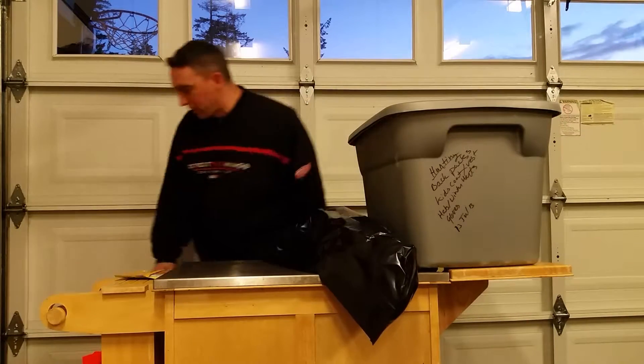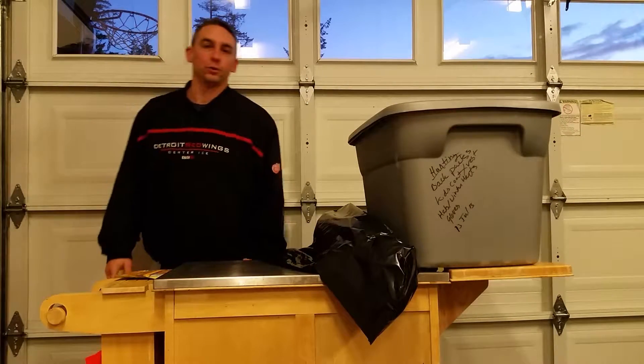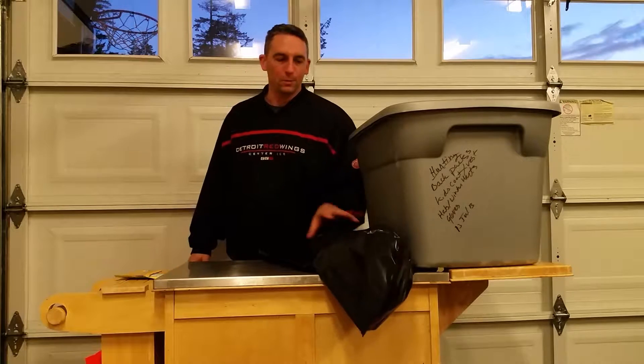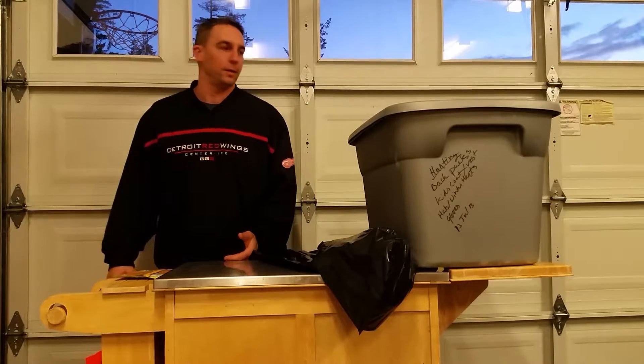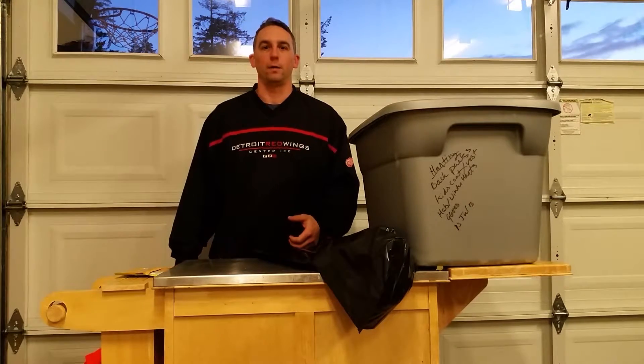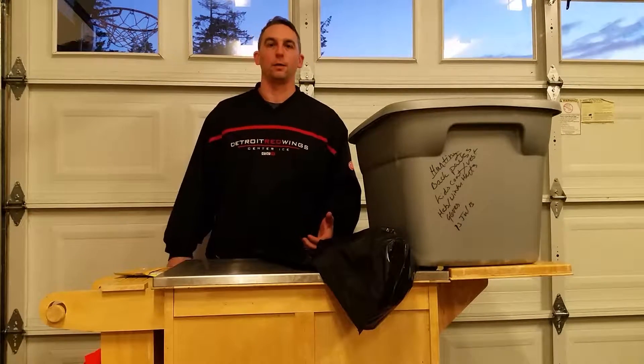Hi, welcome to my YouTube channel of all do-it-yourself stuff. This is a hunting video — not endorsing anybody, any company, or anything — just want to give tips to save everybody money at any and all cost.